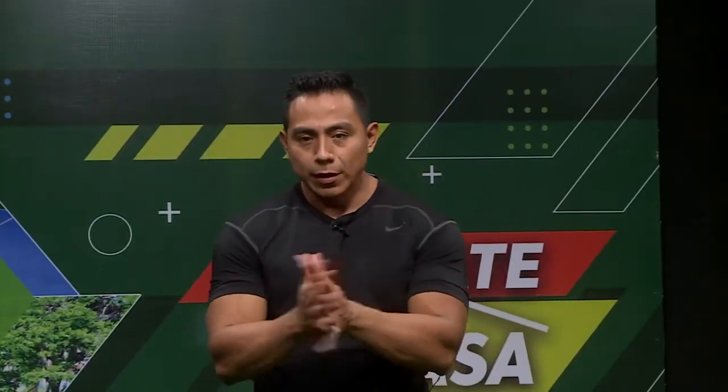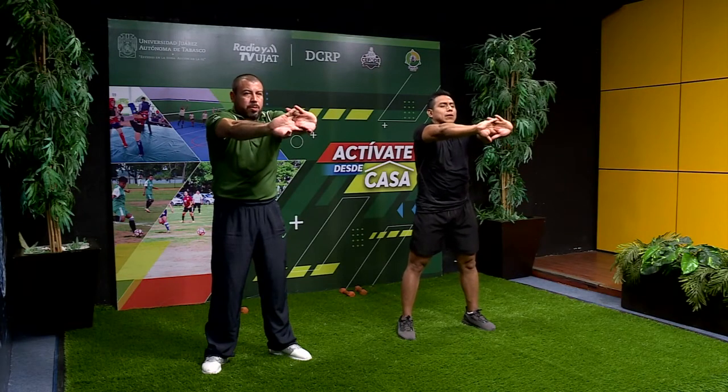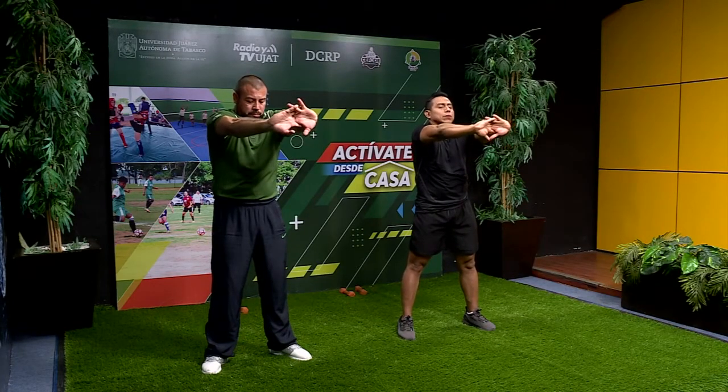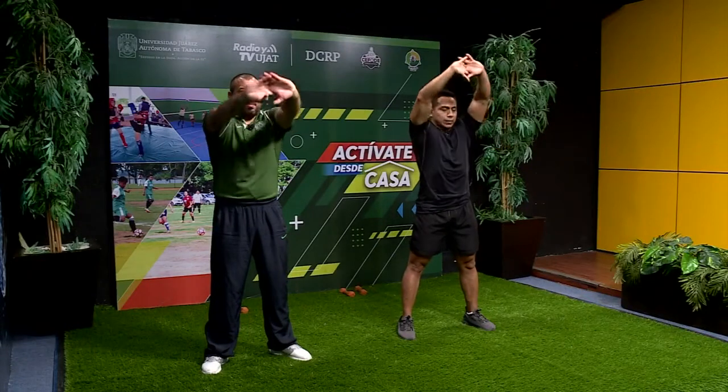Ahora vamos a juntar las palmas de nuestras manos. Juntamos y estiramos al frente. Tratamos de estirar todo lo que es la parte del músculo de la espalda, los homóplatos, el trapecio. Vamos a contar unos 10 segundos: 10, 9, 8, 7, 6, 5, 4, 3, 2, 1. En esa misma posición levantamos arriba de nuestra cabeza.